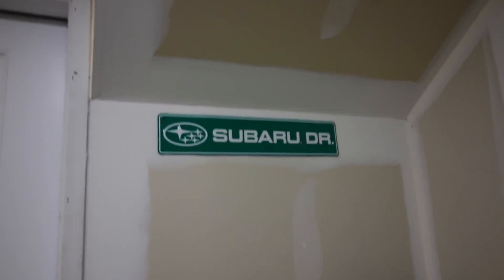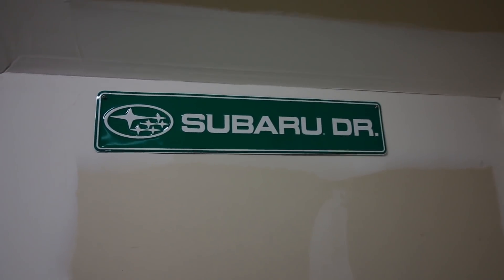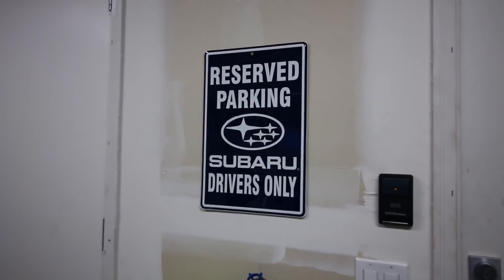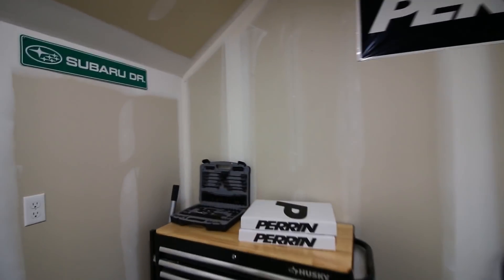Yo guys, what is up? What's going on? Check this out. I've got a new sign up on the garage wall — Subaru Drive. Thanks to my friend Leon for sending that out to go with my reserved parking sign. I've got that and my Perrin banner up there still. I still need to paint the walls white but just finding the time to do it, I guess.